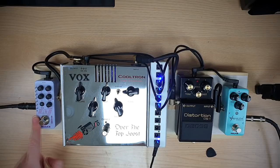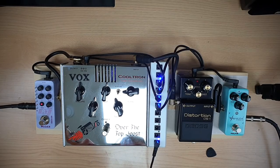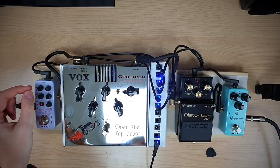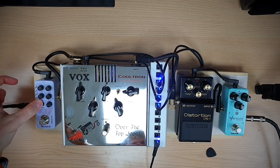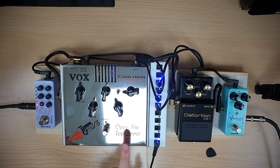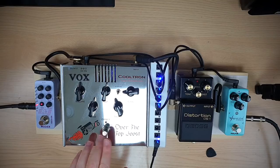The R7 has seven different reverb effects, but I'm going to use the plate setting because that's the same as what I have on the Mercury 7. It's sounding a little dry so I'm going to bring in the level a bit more and hold that down to save it. Much nicer already. And then the final step is to bring in a boost pedal — I've got the Vox Over The Top Boost. It's hard to find but pretty affordable if you can find it, and that's what I've got lying around.